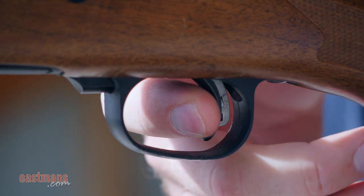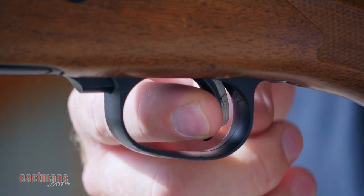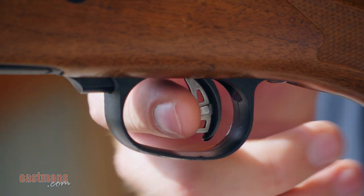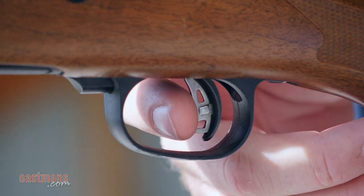Once we've engaged the trigger and we're applying pressure, we want to apply pressure directly in a straight line back to the back of the trigger guard. You can visualize a line from the front of the trigger to the back of the trigger guard — you want to pull along that line, not left or right of it. If you do that, it'll cause you to throw your shots left or right.